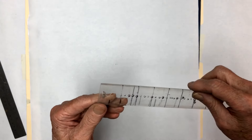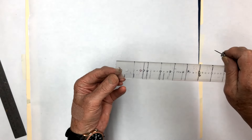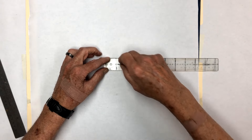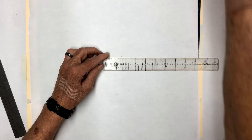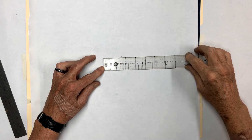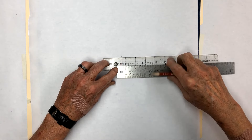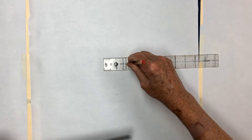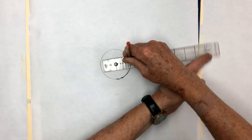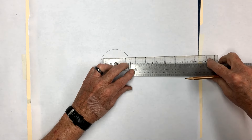I'm using a push pin, and because the hole at the bottom has gotten worn out I'm moving up to the one-inch mark. I'll set the pin right here, push it down, and for the first circle — which we said will be three inches inside — I need the halfway point at one and a half inches. We'll make that circle at one and a half inches, and then make it one inch wide. Then we'll leave a half-inch space before the next one.